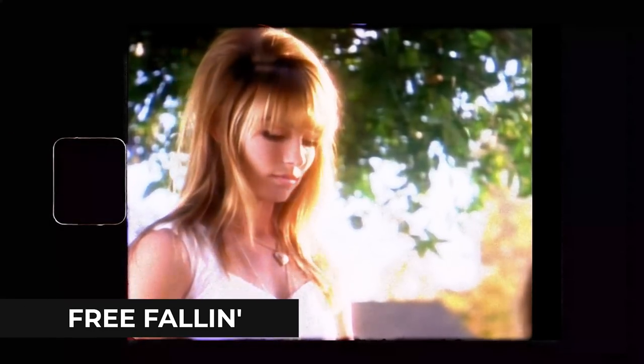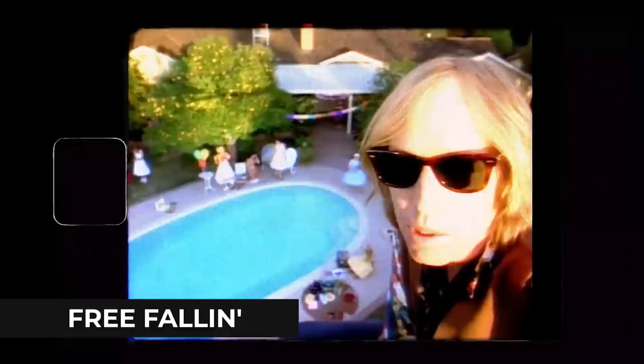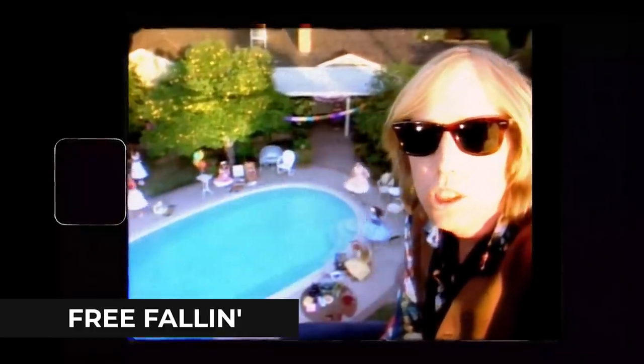Hey now, Rob here, Rob School of Music, coming at you with another easy guitar song. Today we're playing some Tom Petty — we're going to do Free Fallin'. For this tune, you only need three or four chords. That's it, the whole song.